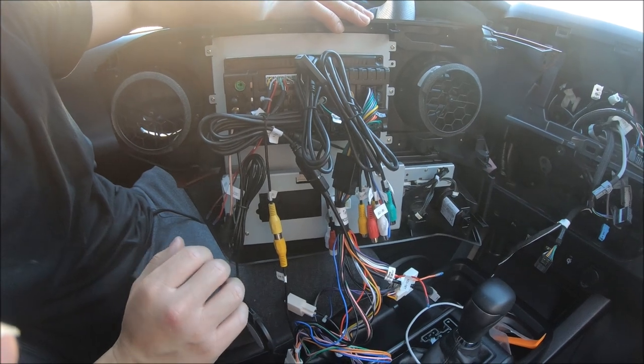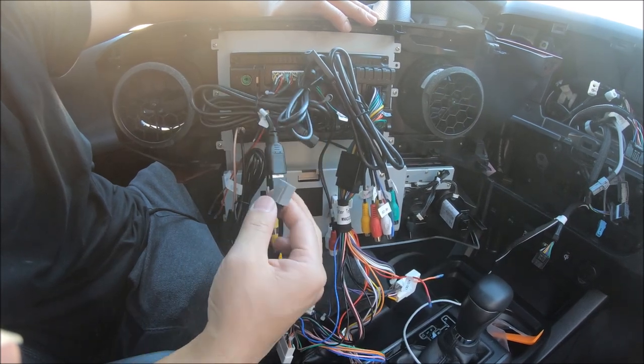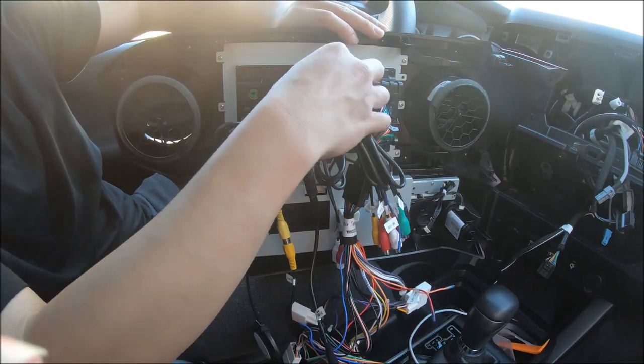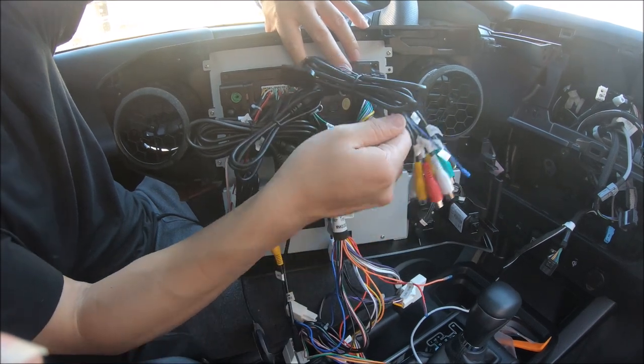The main harness is different for the 2021 and you get a different USB adapter for the 2021 vehicles. On the back of the radio we've connected the RCA plug, which also has the sim card reader.